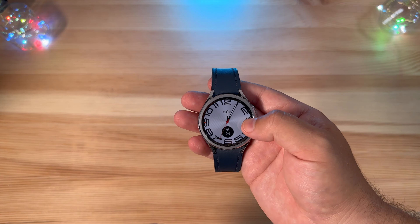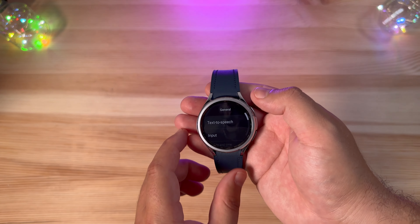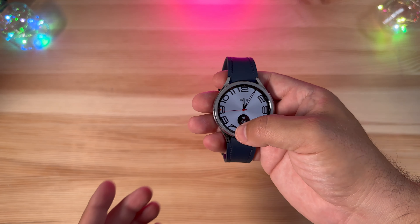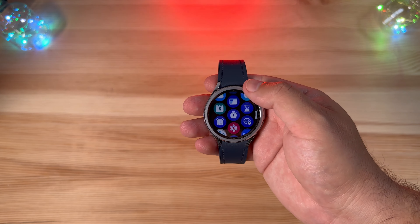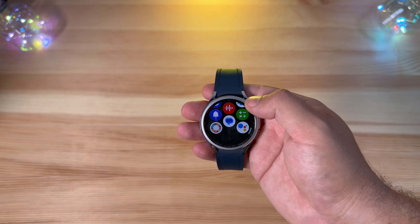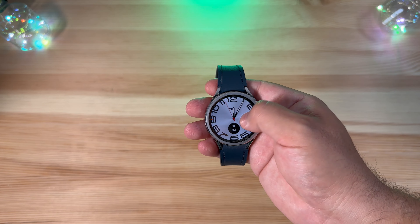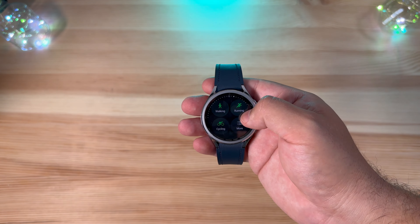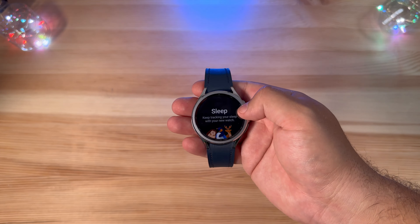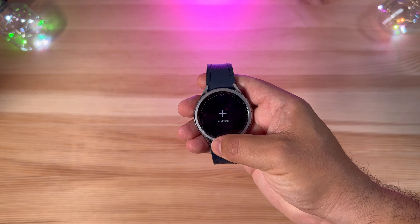Aside from that, everything has been pretty smooth. We can jump through the software — there's not too much else to see here, everything just looks a little more seamless and streamlined. I've never been a fan of how these icons look, mimicking the Apple Watch, but it doesn't take away from the experience. All of your complications work well, Samsung Health works well, and sleep tracking is still built in here as well. Body composition has gotten a lot of new features for health too.